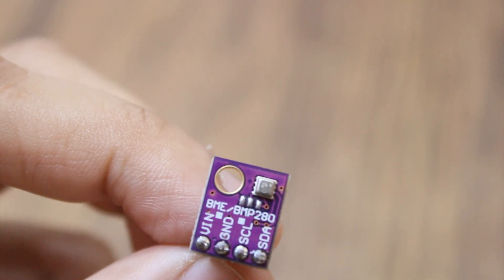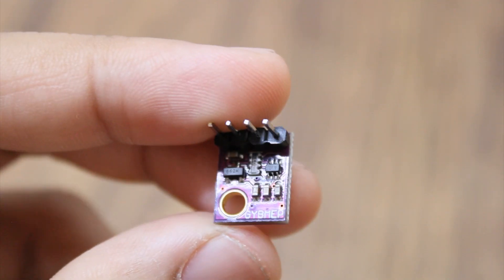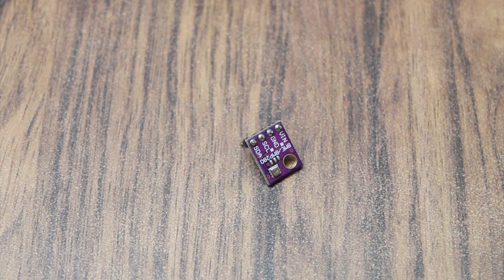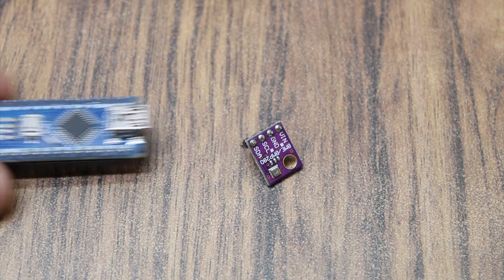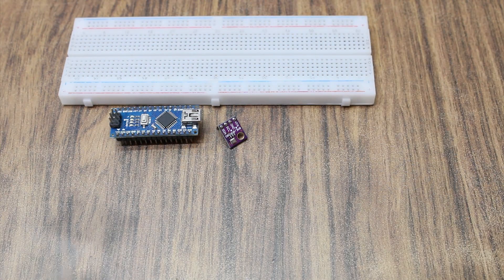The one I have is the I2C version which works on 3 to 5 volts, which means we just have to use four wires. You will need an Arduino, a BME280 module, a breadboard, jumper wires, and a USB cable.